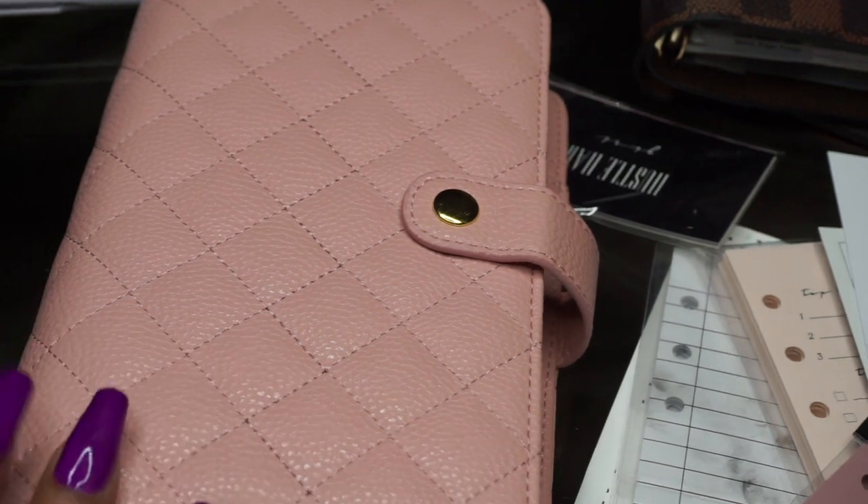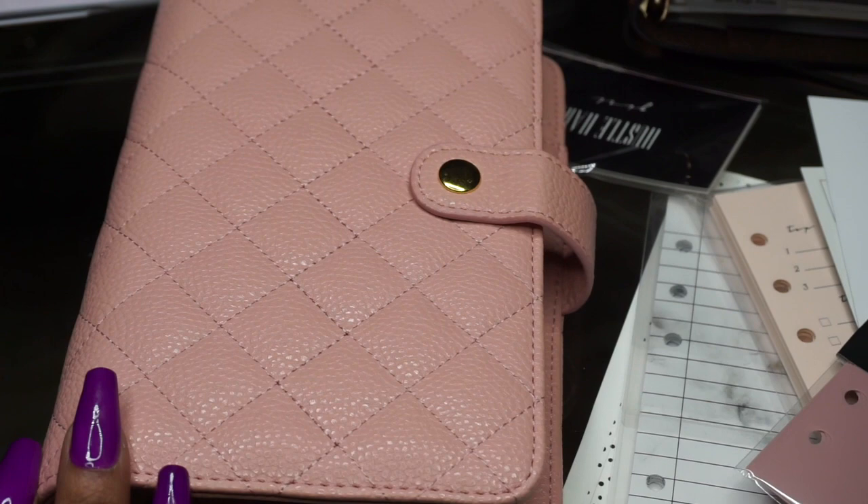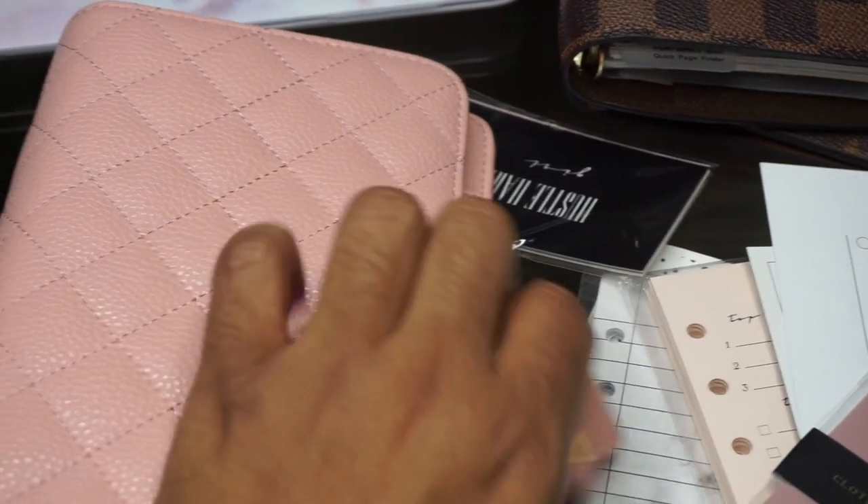So this is the personal A6 size planner. I did pick this up from AliExpress and it was roughly fifteen dollars. Let's go ahead and open it up and I'll show you what the rings look like.